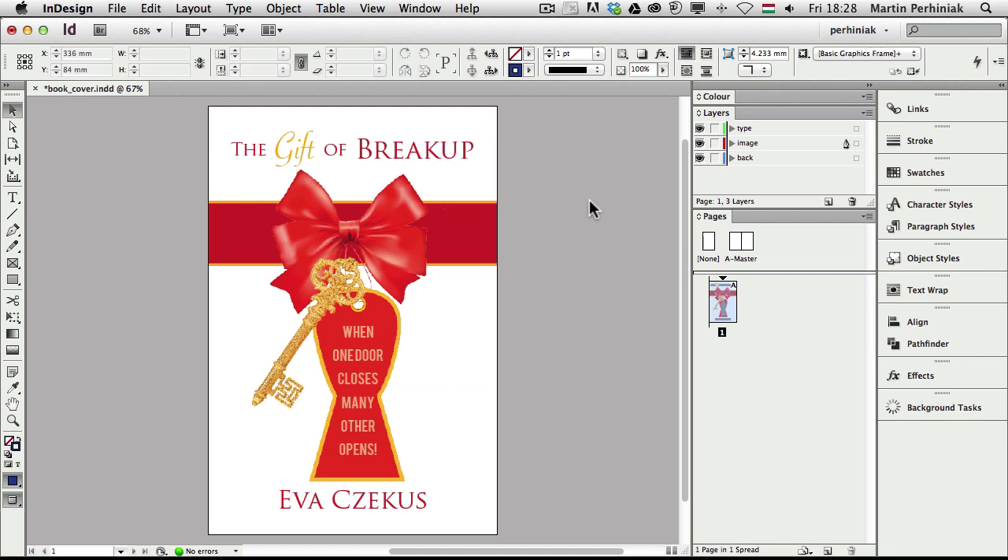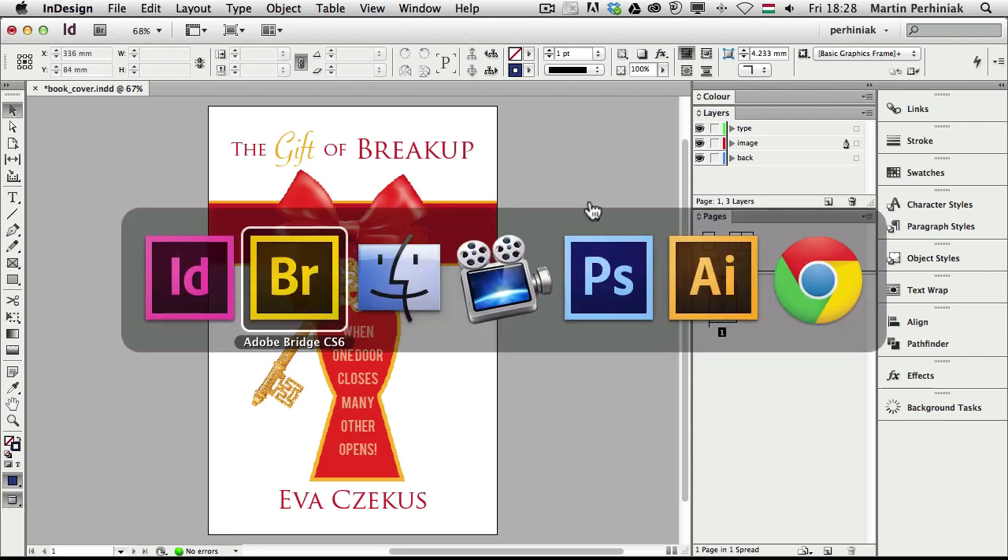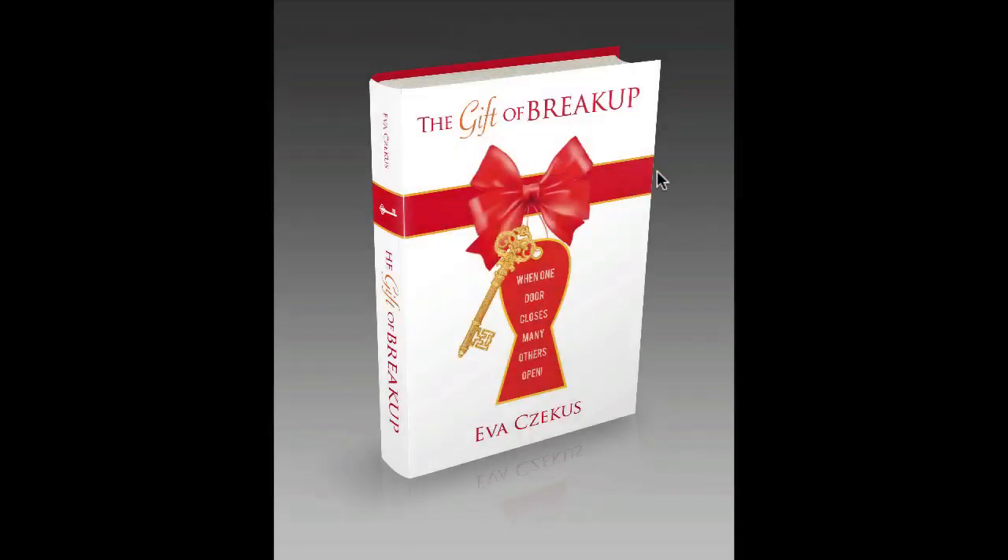Hello and welcome to Vector Thoughts Plus. My name is Martin Perhiniak and today we are going to continue designing a book cover. In the first part of this tutorial we already designed the cover, but now we are going to design the spine and the back of the book cover, and then create a 3D mockup using a Photoshop action. For this tutorial we already used InDesign, Illustrator and Photoshop. In this second part we are going to mainly use InDesign and at the end a bit of Photoshop.